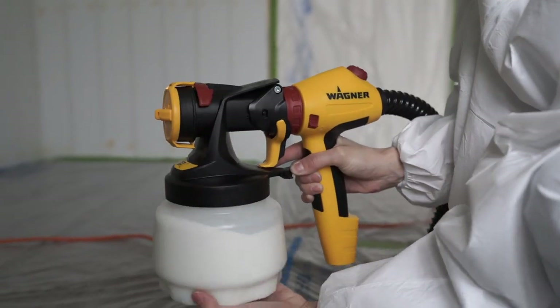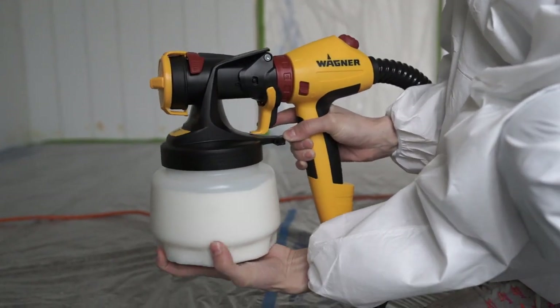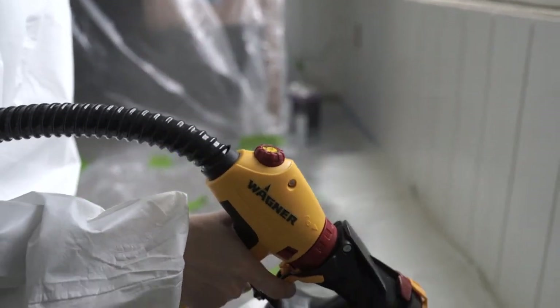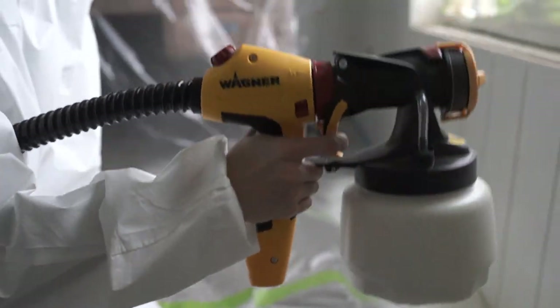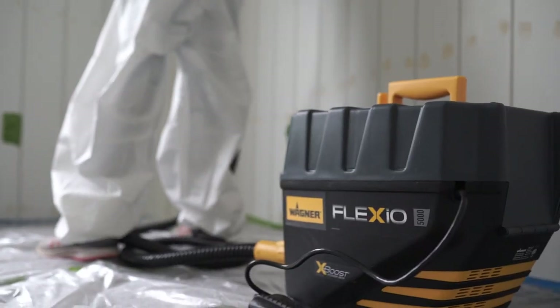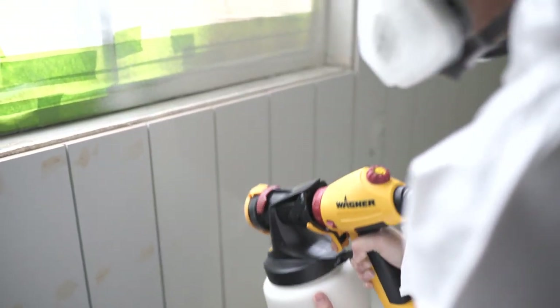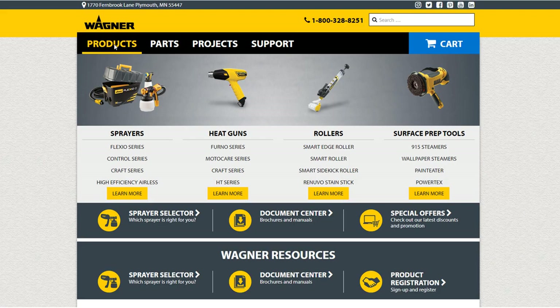A huge thank you to Wagner for sponsoring this video. Wagner was kind enough to send us their Flexio 5000 spray gun. If you have never used a Wagner spray gun, they are definitely a game changer. The Flexio 5000 comes with two different nozzles. We use the iSpray nozzle for this project, but they have a ton of other products on their website, so be sure you head on over and check them out.